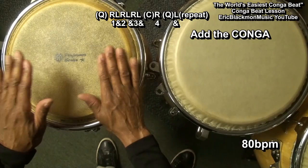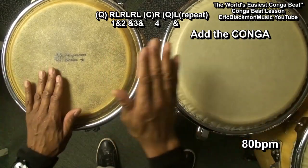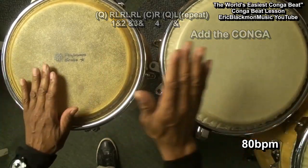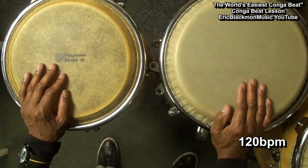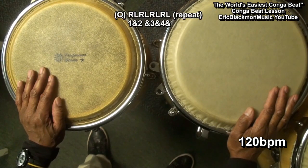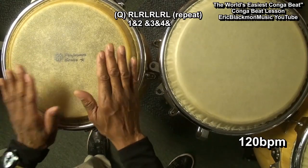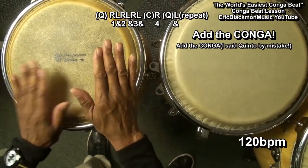Now we'll add the conga. 1 and 2 and 3 and 4 and, 1 and 2 and 3 and 4 and. Now we're at the quinto — 1 and 2 and 3 and 4 and, 1 and 2 and 3 and 4 and.